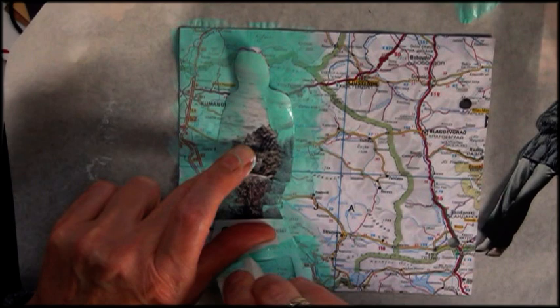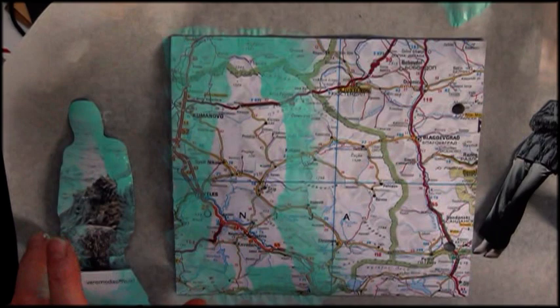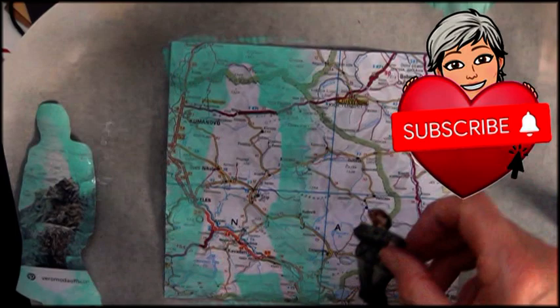I'm all about keeping it simple, even if it looks difficult. Trust me, it's not. So if you like to see more low budget mixed media and art journaling, subscribe to my YouTube channel and click the bell icon so you know when I upload a new video.